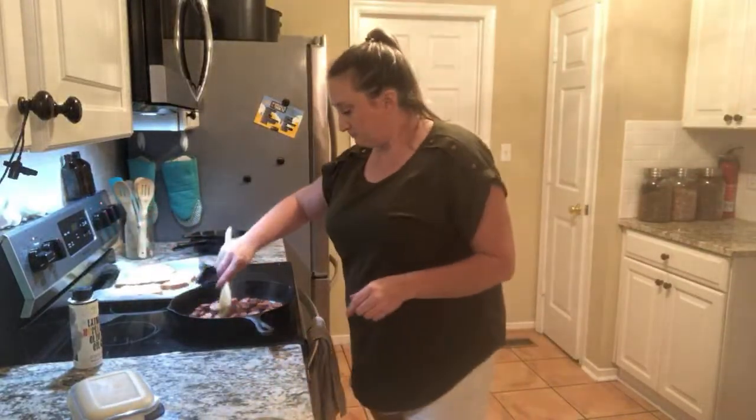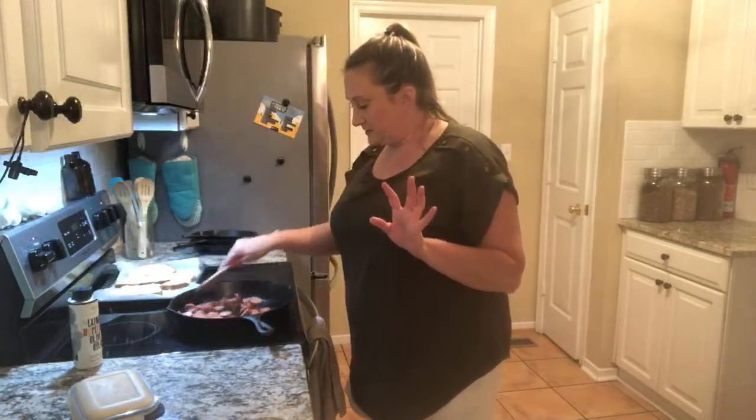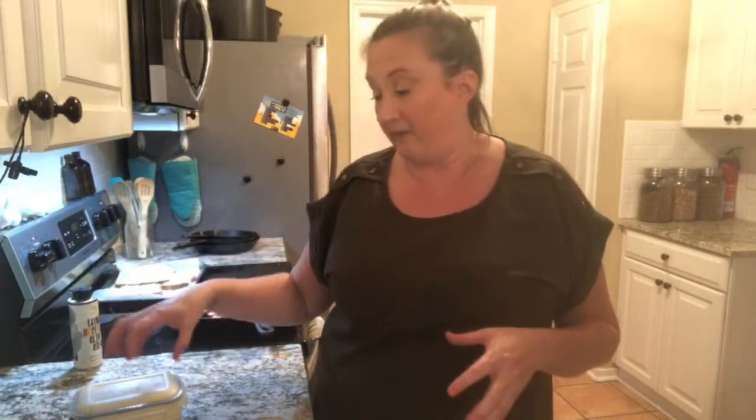You can use it for a whole slew of things — for pizza, alfredo sauce, soups, all kinds of stuff. In my training course that I'm putting together, I teach you how to make extra of this and then make a totally different meal the next night so you don't have to keep making food every single night. You have the base, add a little bit extra, and you have a whole different meal.